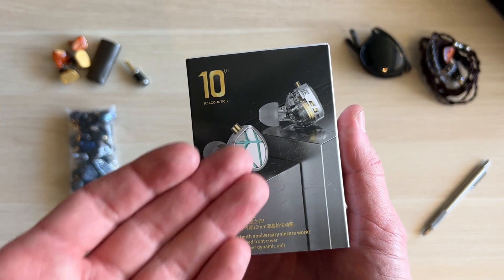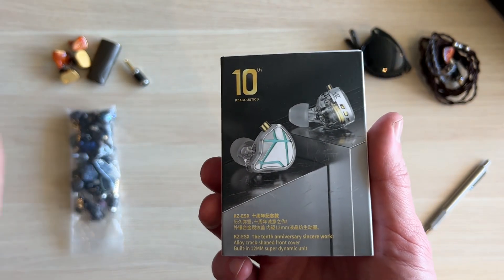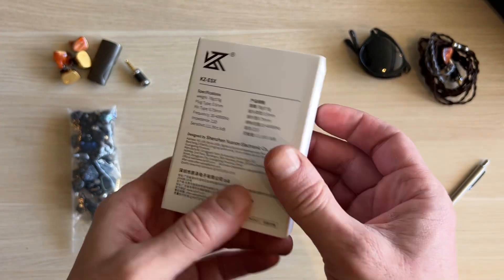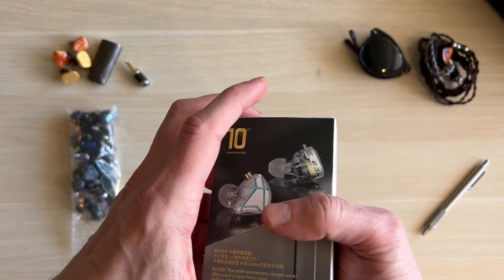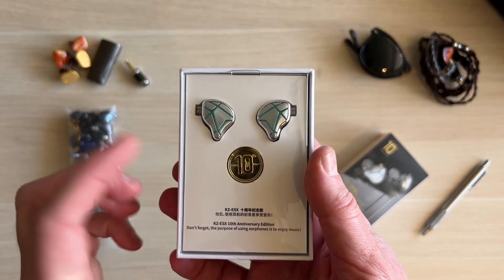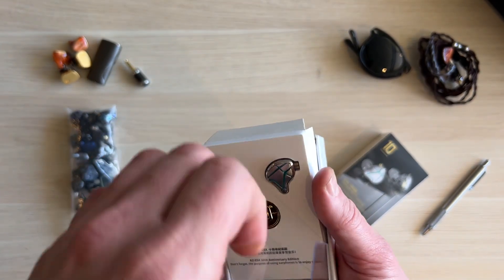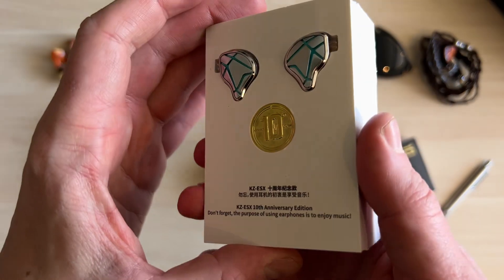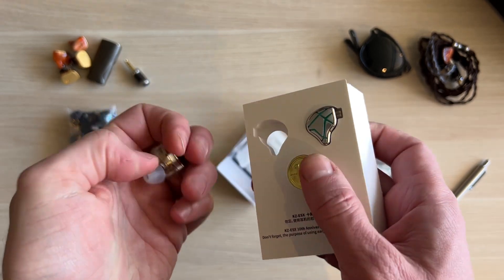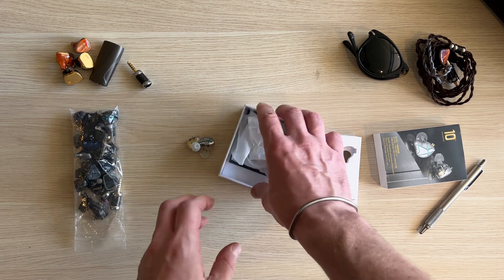I like the way these look, I like the way they sound, and I think the cable's okay. The box is absolute bog standard KZ — pop it off the top, bog standard KZ, apart from the shiny gold coin which they could have just left out. Absolute waste of space, but I guess they were wanting to celebrate 10 years of KZ. If we go back to the original ones, they were a complete blatant rip-off of Campfire Audio's original earphones.